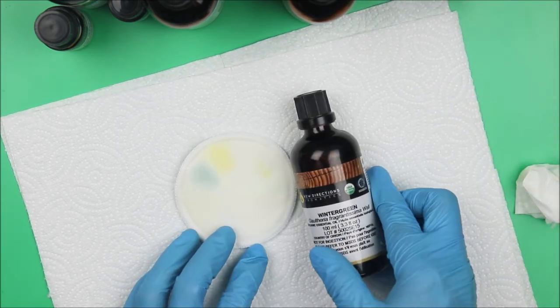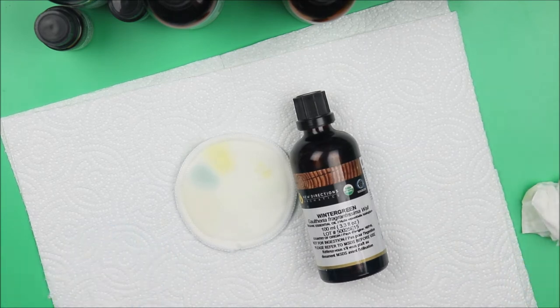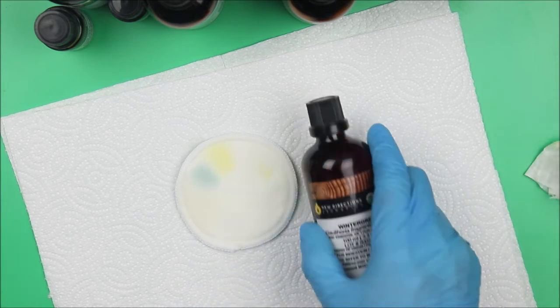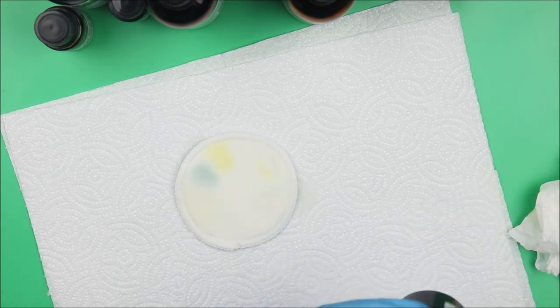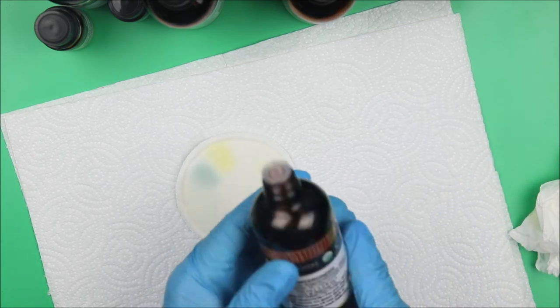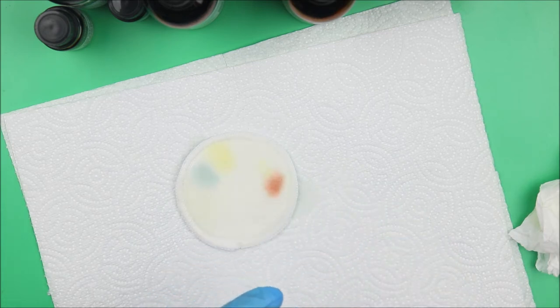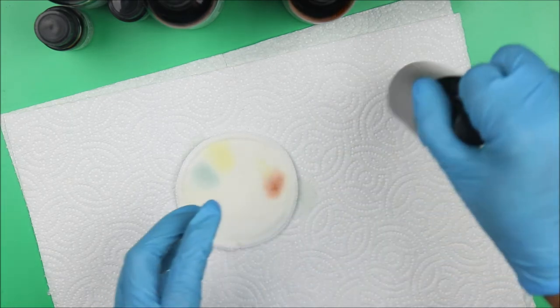Next is wintergreen. This essential oil is not that popular — I think it's because of its woody smell. We can use it in soap making. We expect it to be red, and yes — you can see that red! That's wintergreen essential oil — a soothing, woody smell, and it's red.